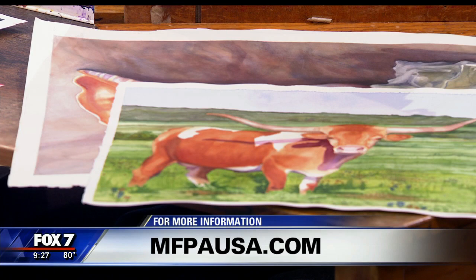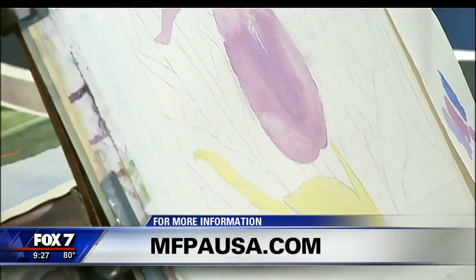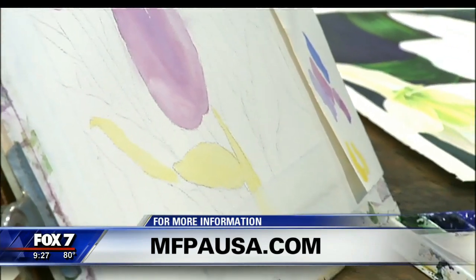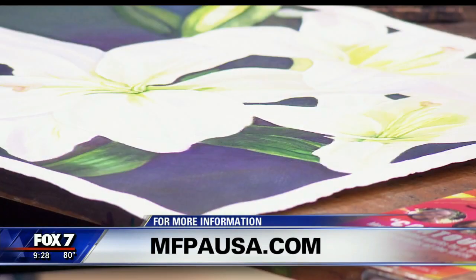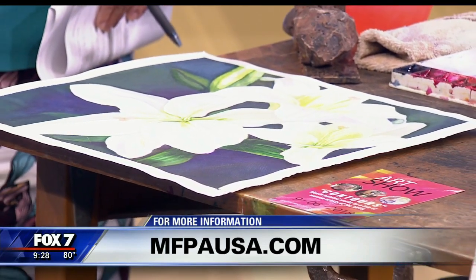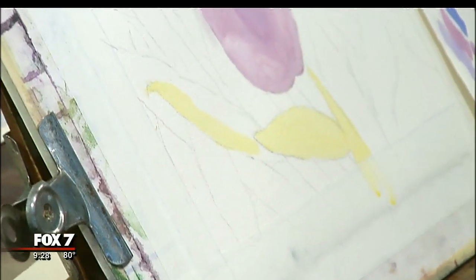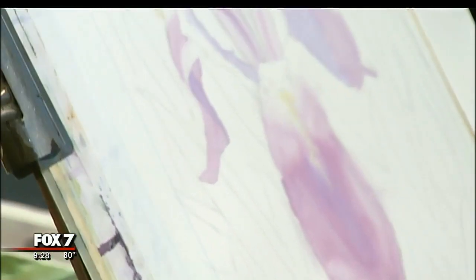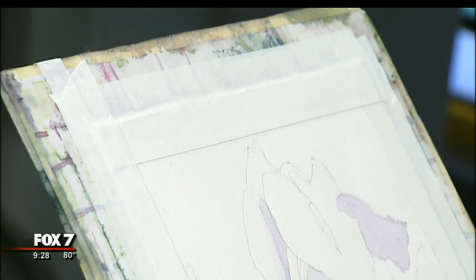For folks at home who may themselves be disabled or know someone who is, what words of encouragement do you have? I say go ahead and pick up a pen, a pencil, a paintbrush, and just give it a try because it's so much fun. Before becoming an artist, my life stretched out before me like a dark tunnel. When I started making art, it was like light. Becoming a member of the Mouth and Foot Painting Artists gave me a reason to live and a reason to be excited about getting up in the morning and doing something I love. Gave you a reason to be happy and smile. Absolutely, every day.